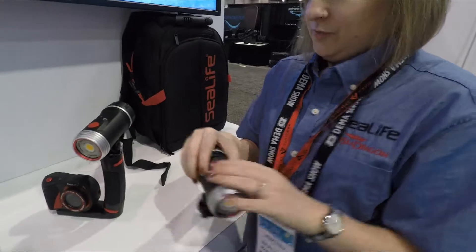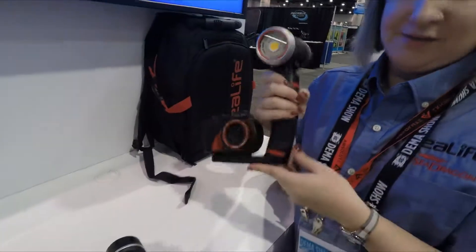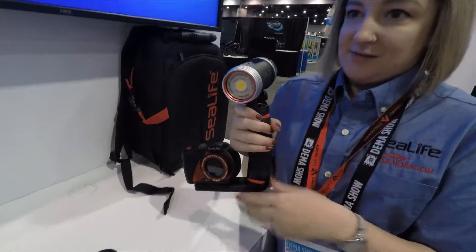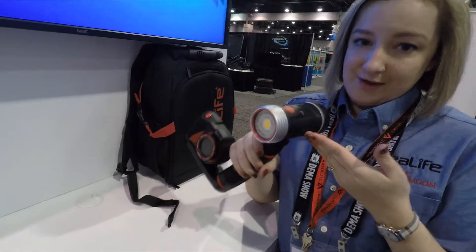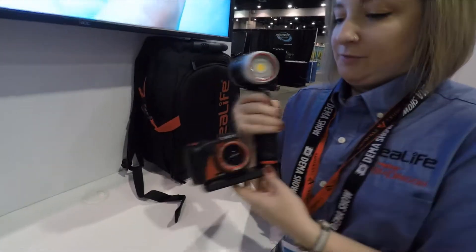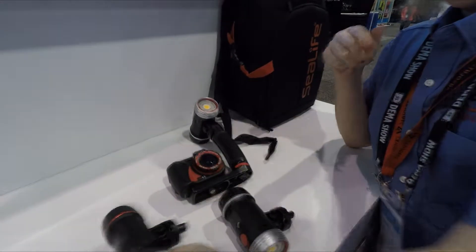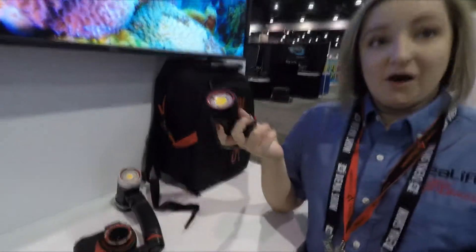We're also updating our sets with our cameras. This is a Micro 2.0 2000 set. Any sets that had the 1500 will now have the 2000, and we still have the Micro 2500 set. But we're going to have the DC 2000 — our bigger camera — that will come with the 3000 Auto.